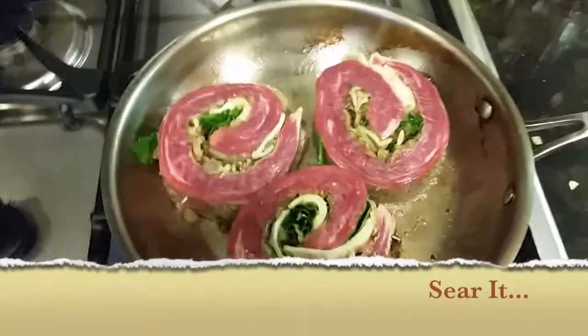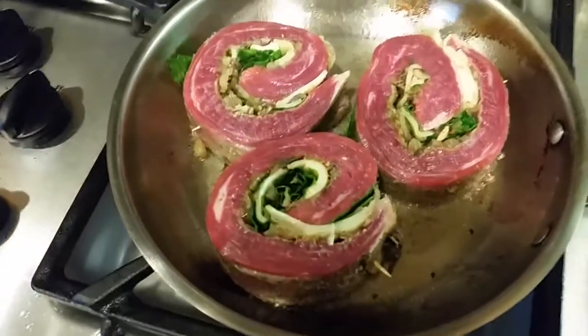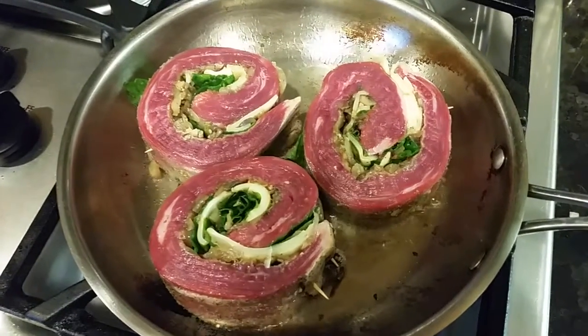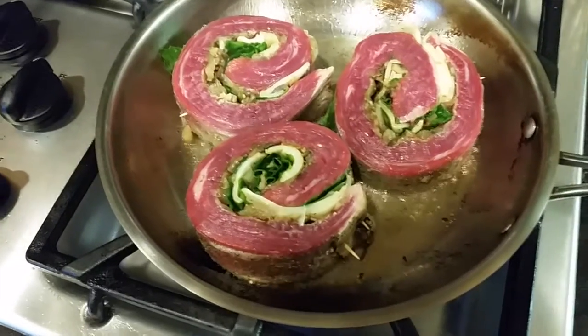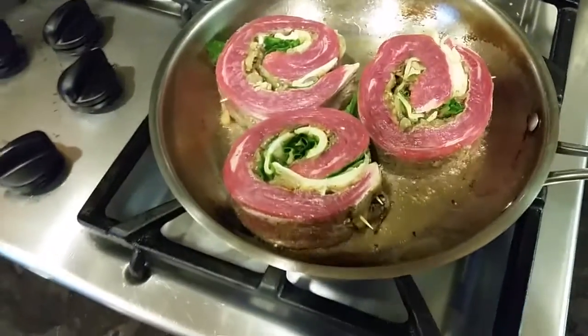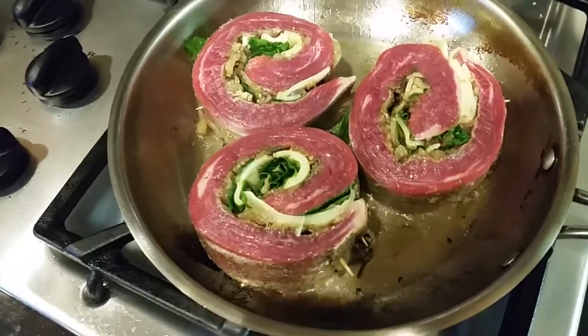All right, so now we got them in — got the cheese and spinach in it, along with the onions, garlic, and mushrooms. We're gonna brown it on this side, flip it over, let it brown on the other side, and then we're gonna put it in the oven.